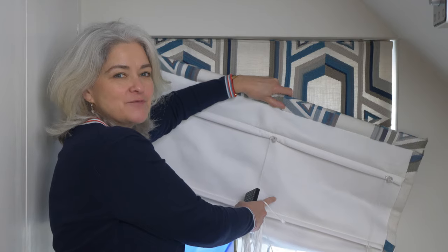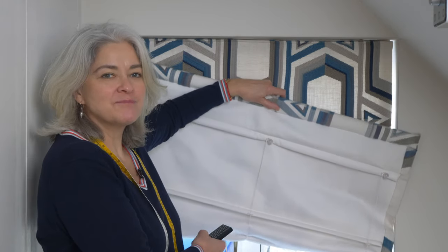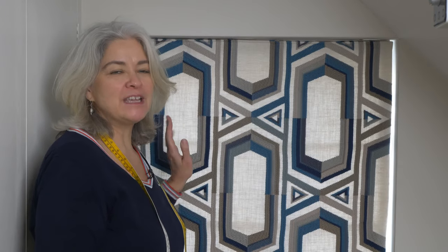A Roman blind has vertical lines of rings and I'll need 321 centimetres for each line. I've got three lines, that's 963 centimetres. I rounded up to the nearest metre to 10 metres. Sounds a lot, doesn't it? I've chosen a 3 millimetre diameter cord in the same colour as the blind lining, and the blind is fairly heavy so I wanted to make sure the cord was strong enough for the job.